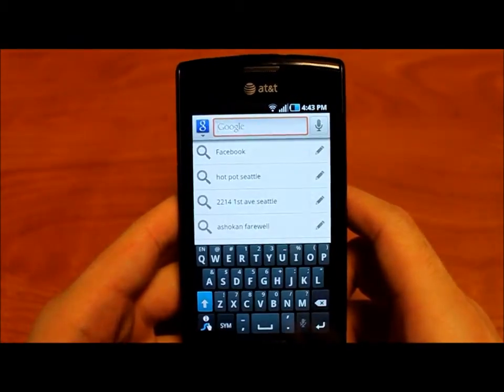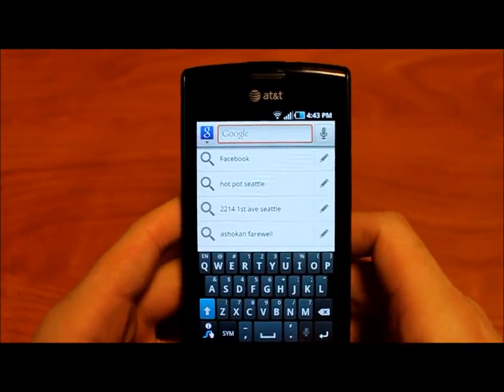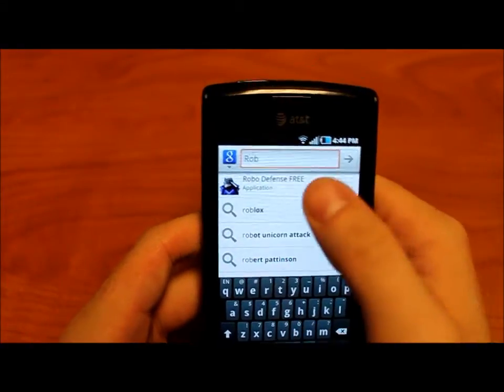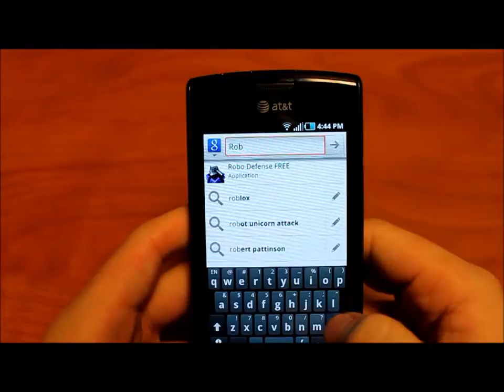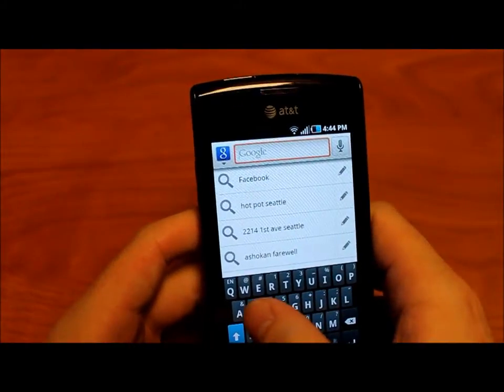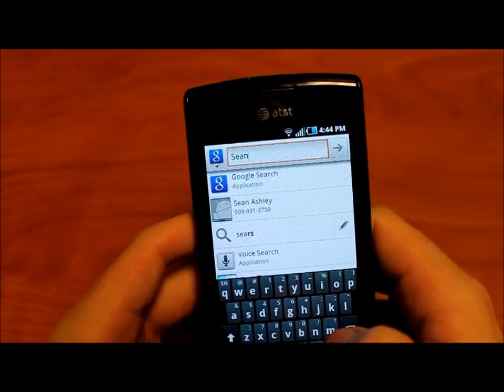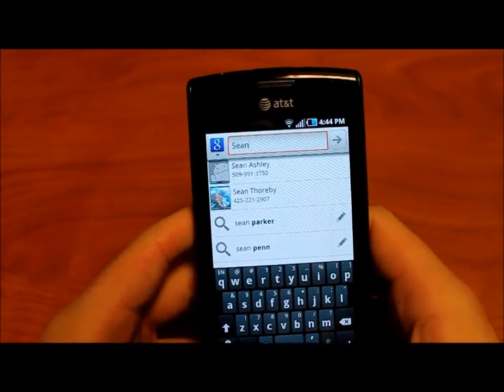You press menu and it pops up. If you're looking for an application, you just type in the name — RoboDefense is already showing up as a result. If you're looking for a contact, start typing in their name and you get all those people with that name.